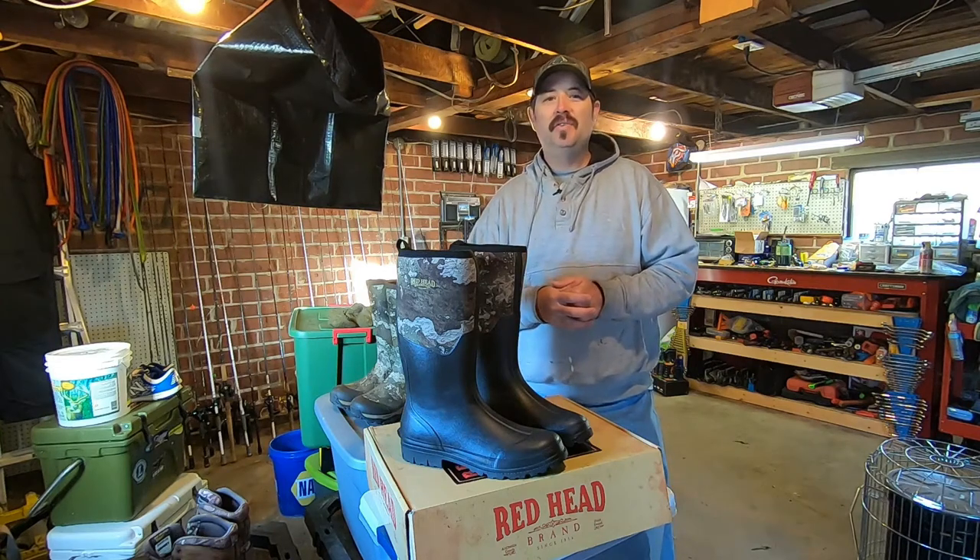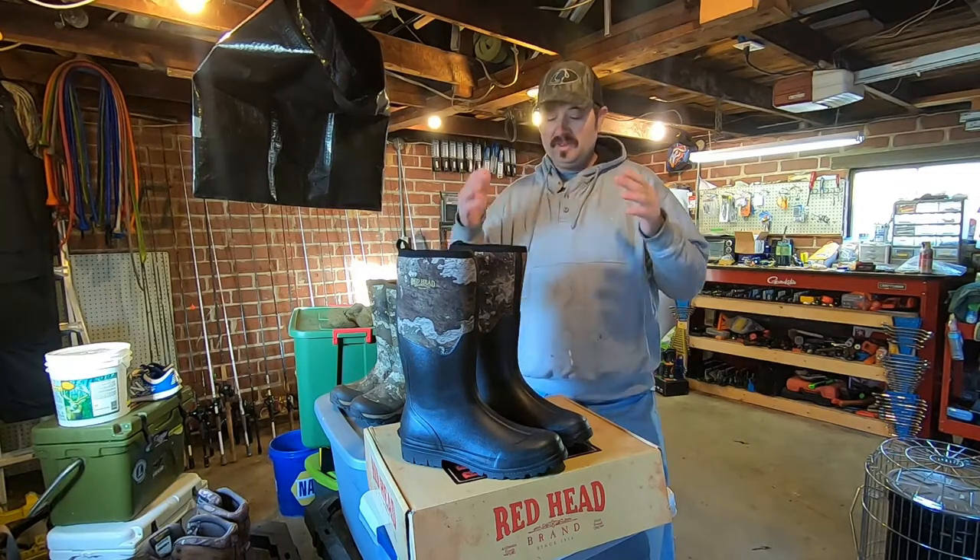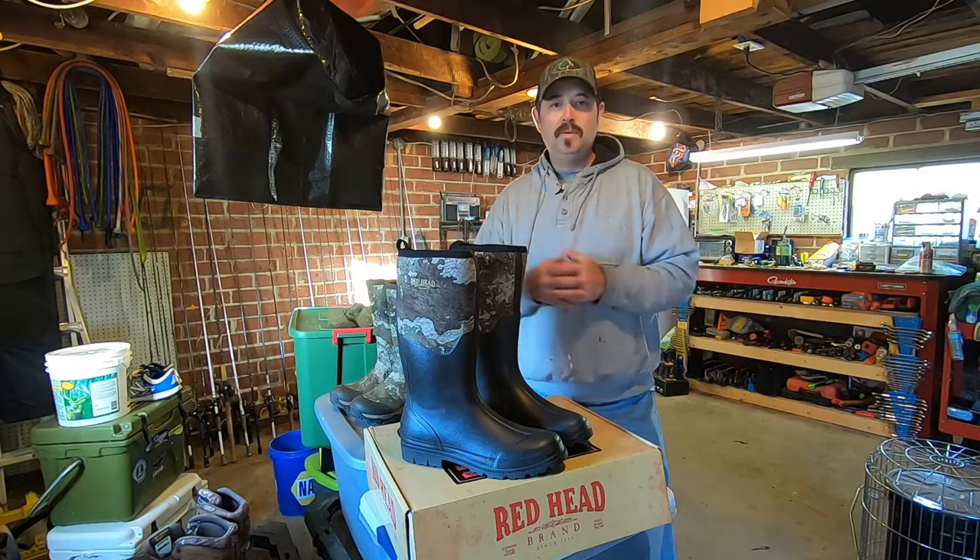Hey guys, Josh here with Josh and Hunter's Adventures, and welcome back to another episode. Today's video, we've got another boot review for you. We've got the Redhead Camo Rubber Boot.